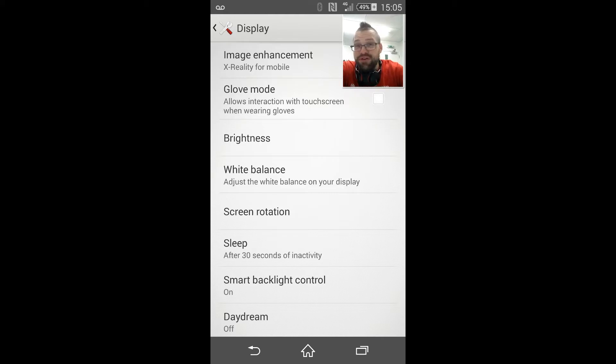Hey presto, you can now use your touch screen phone with your favourite set of gloves. So, that was your first Xperia tip in the lead up to Christmas. I hope you guys enjoyed it and find it useful. Leave a comment down below as to what you want me to do a tip on next, and I will see you next time.